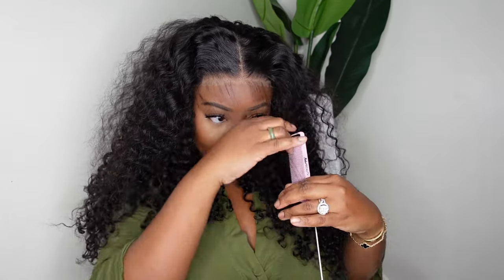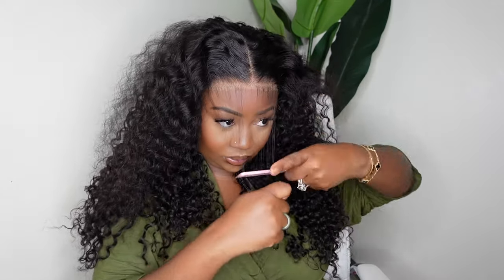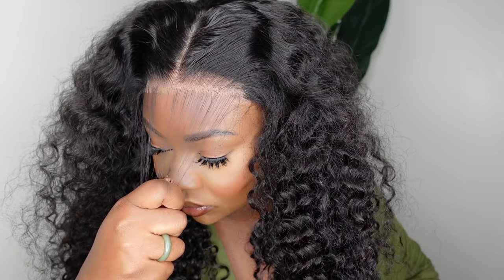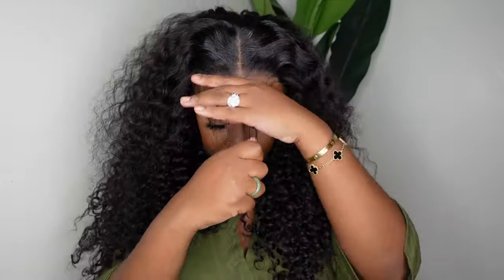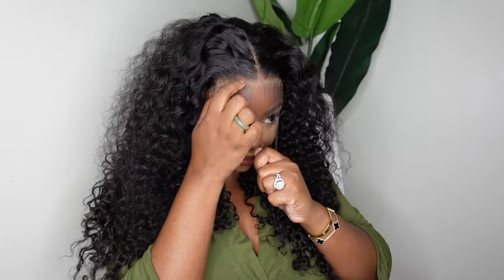There are so many different things I want to tell you about this wig without overwhelming you guys. You can see how beautiful the hairline is — she's definitely pre-plucked to perfection, so literally no work needed. The hair itself can be bleached or dyed if that's your jam, but you guys know I'm a natural girl. I love a good natural brown color.